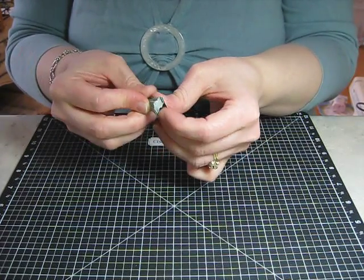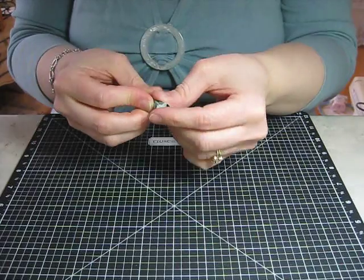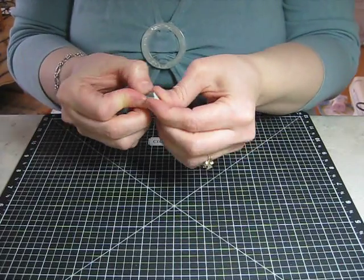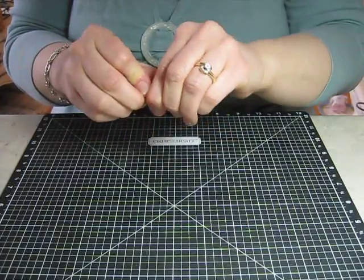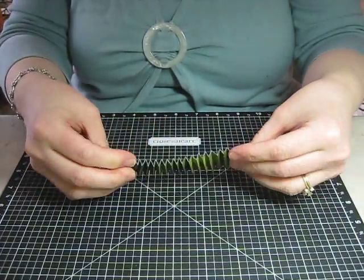So just keep going — it doesn't take long at all. Just keep going back and forth like so. Then when you get to the end, just let it pop up and you'll end up with something that looks like this.